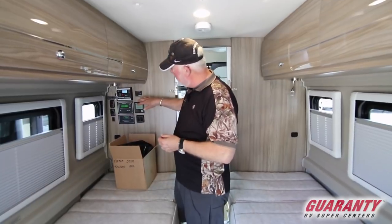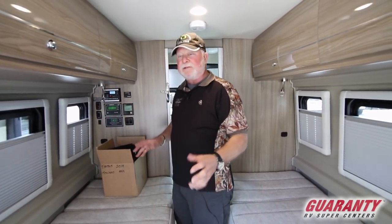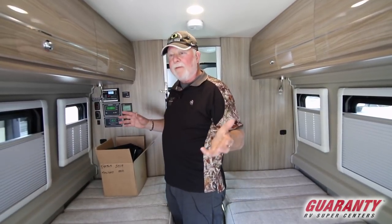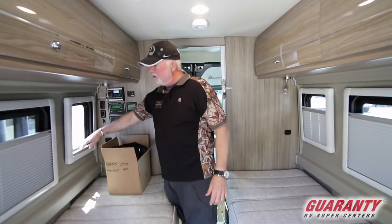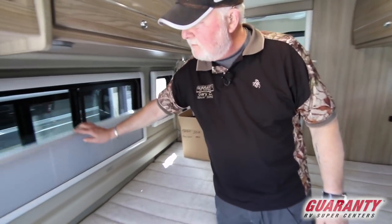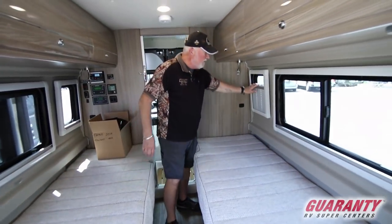Solar panel controls are all back here. Heaters for your tanks keep all the water inside so it's not going to freeze up. It's a very nice thing about the new models, and they also have the new screen treatment for 2019 — very nice. You can brighten everything up or leave them partially open.